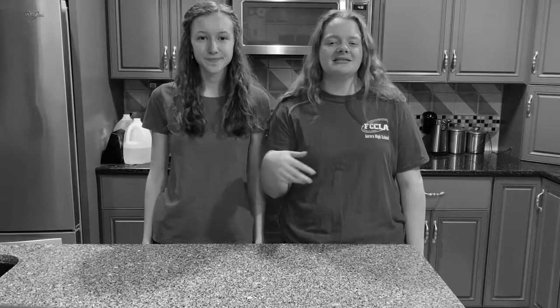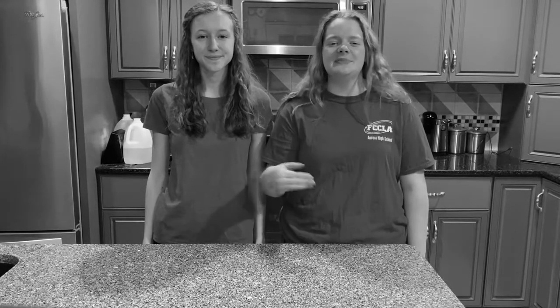In this video we will cover how to make meatloaf cupcakes, what sides to serve them with, and a few table setting tips and tricks. Let's get cooking!